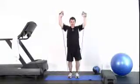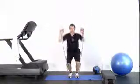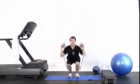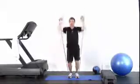Eight, seven — push them up — six, five, four, three — full extension — two and one.